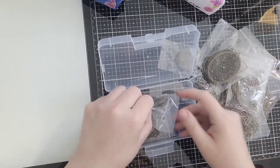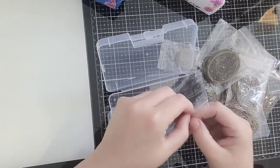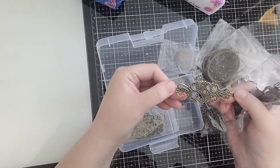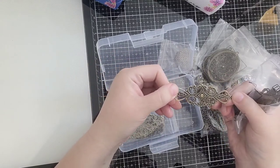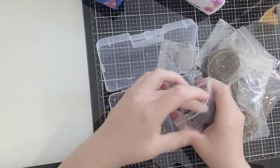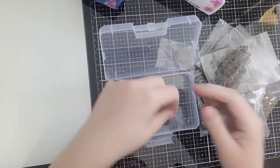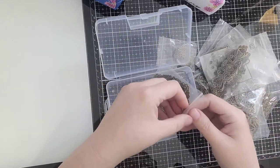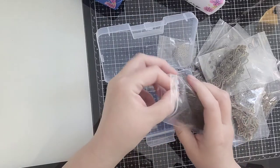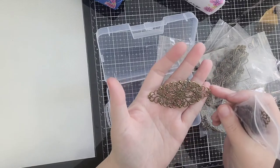Oh, I like this — I love this shape. Look at that, so pretty. There's so much you could do with that. And the last one in the container — that is beautiful as well. Very pretty. There's so much in this box, I'm surprised. It was such a good price.